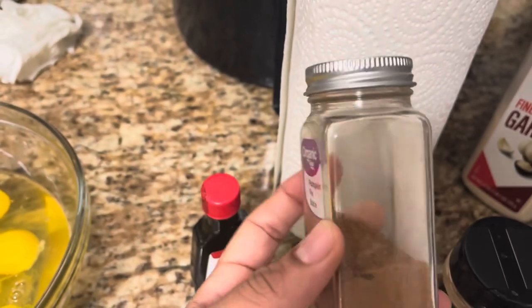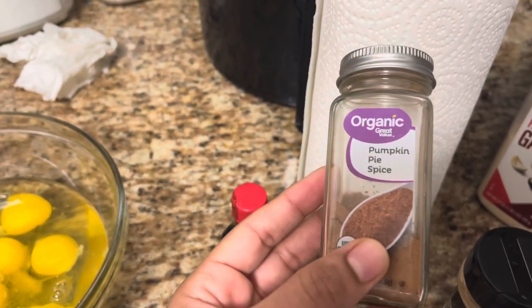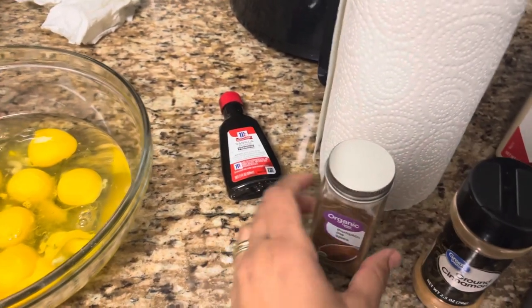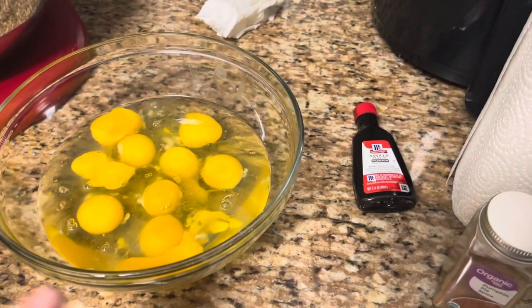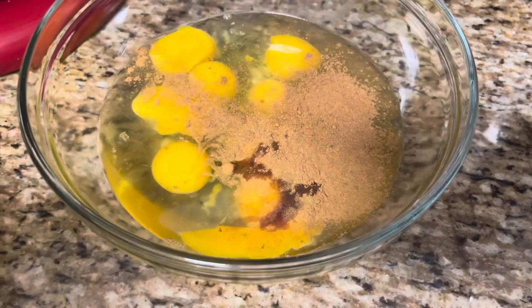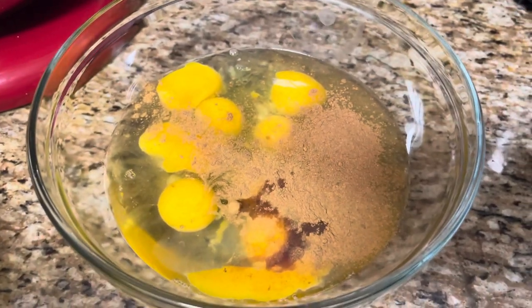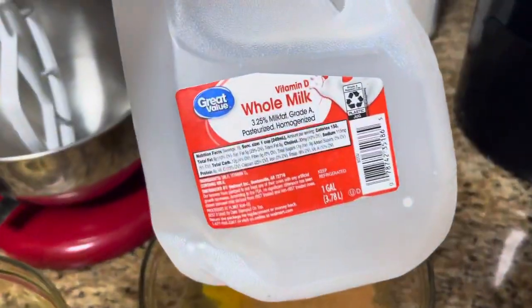I'm not gonna put a ton, but pumpkin spice French toast is still gonna be good. We're gonna add a little bit of cinnamon too — I know there's some cinnamon in the pumpkin spice already. So I've got about a teaspoon each of the cinnamon and pumpkin spice. Usually I would use nutmeg, so if you have nutmeg and you like it, go for it.